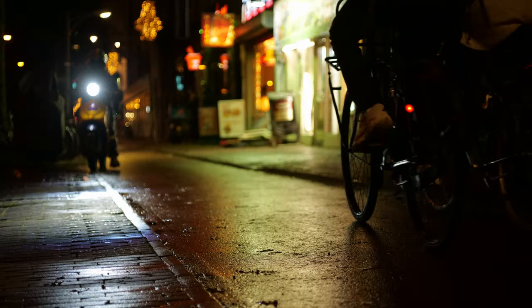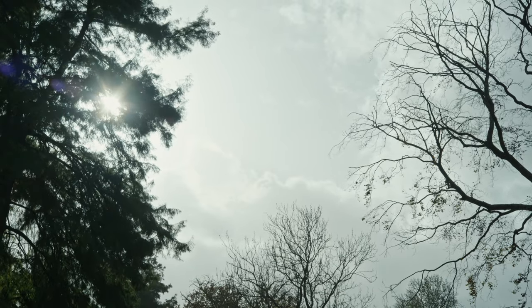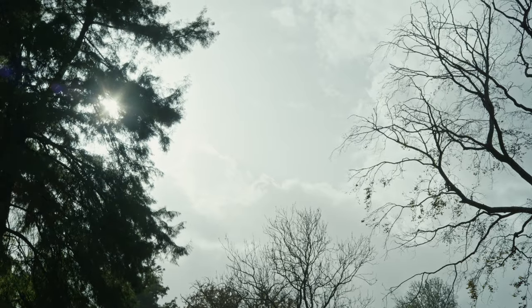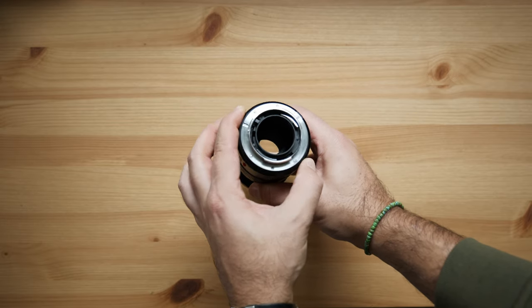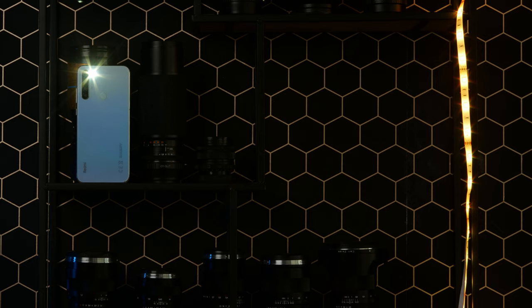The lens is decently fast at f2.8 and it can be closed down to f22. The f-stops close by half stop when turning the aperture ring. The lens has 6 aperture blades that will generate a hexagonal shaped bokeh when you stop down the lens, and it will produce pretty ugly and busy sun stars.